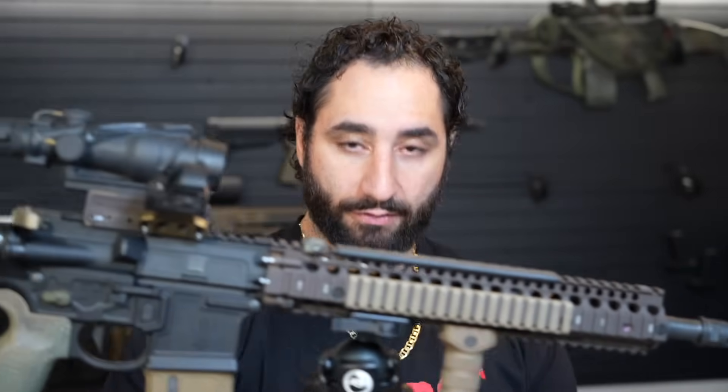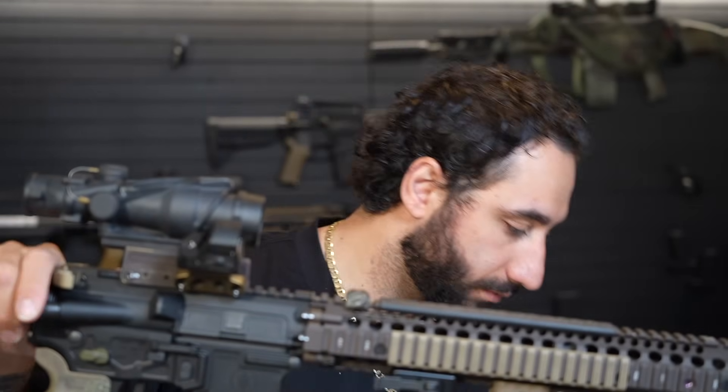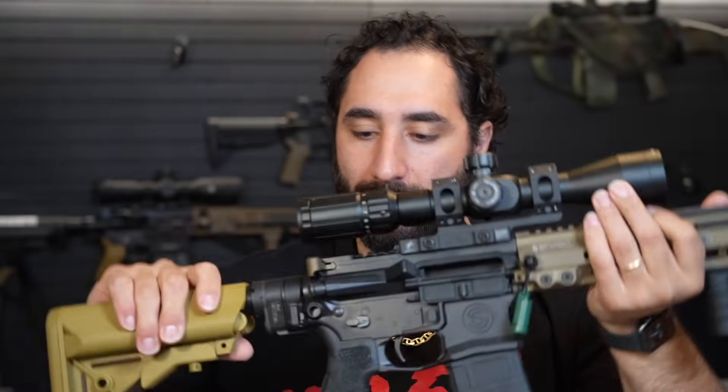All three of these rifles have a lot in common. The first being the Radian selector switch — already on all three. Another thing the URGI and Block 2 have in common is the Airborne charging handle. The modernized Mark 12 has the gas buster charging handle — the only one I own — just to keep what's left of a clone correct. But the rest have the Airborne charging handle, because I like having that short little claw so when I'm running this with kit, you don't get the chance of pulling your BCG out of battery.